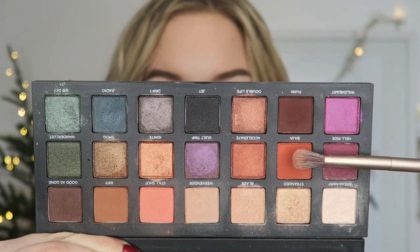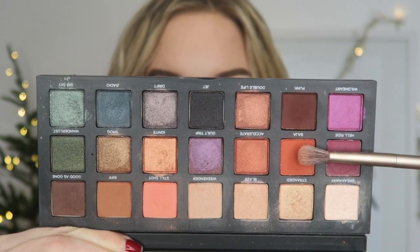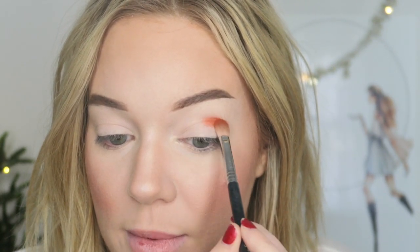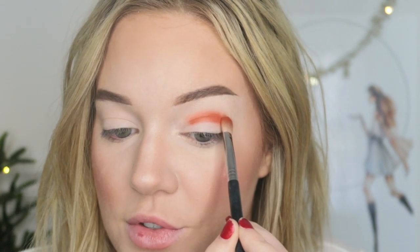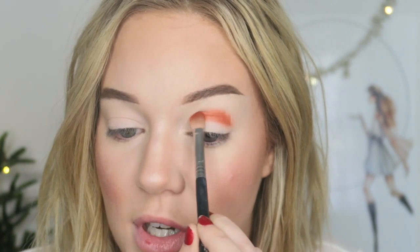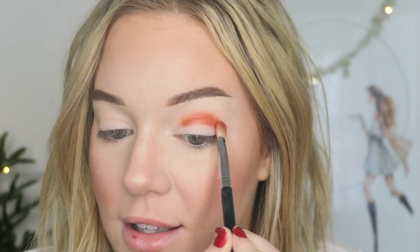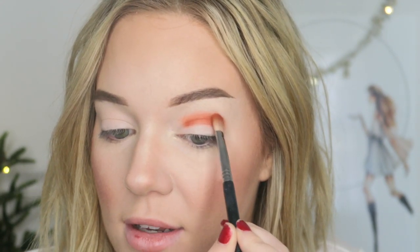I'm starting with a Sigma E25 brush and I'm taking the shade Baja and I'm going to place that in my crease and just blend that out nicely. This shade is so pigmented. Just to note, my eyes were primed with Tarte Shape Tape Concealer so I'm not going in with nothing on my lid.